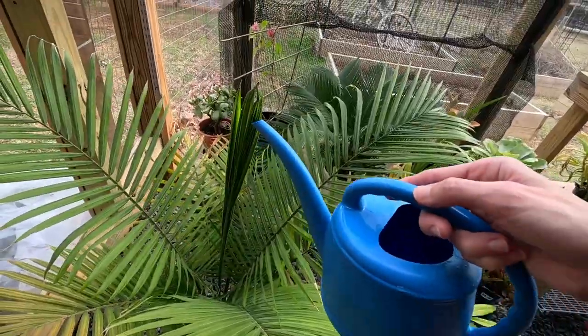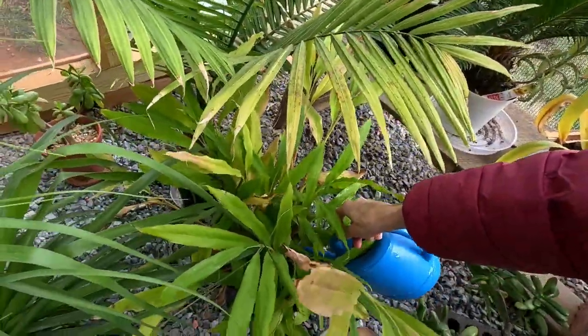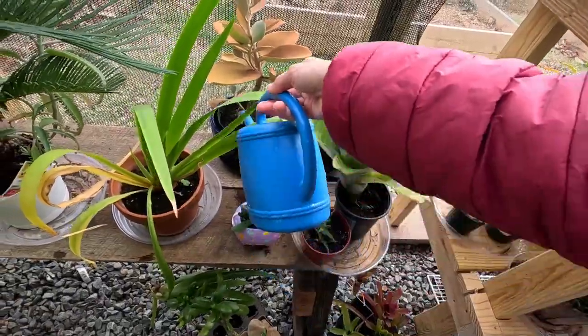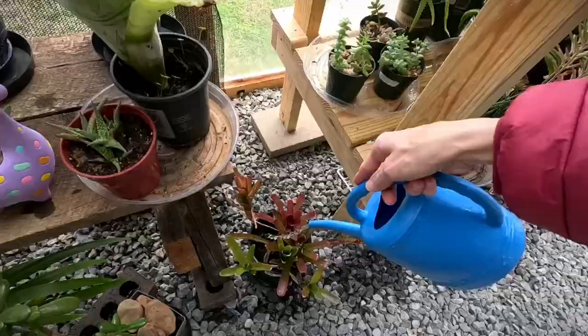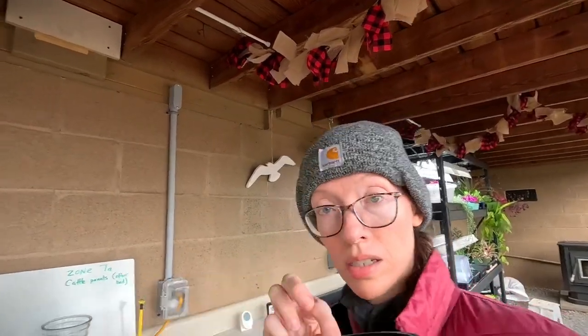Look at that leaf — it's going to open up. Very happy plant. Got my ginger. I've got me a little egg bucket. I'm going to go down here and get these golden nuggets from the chickens.